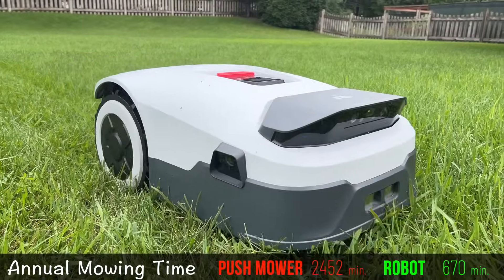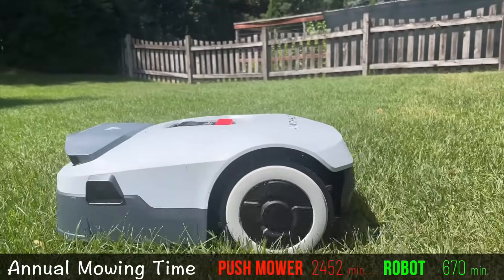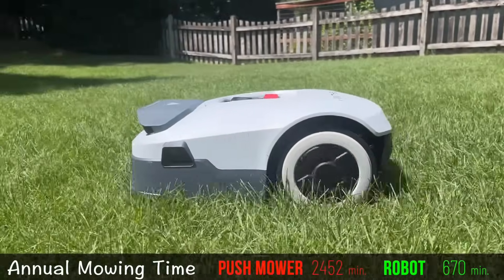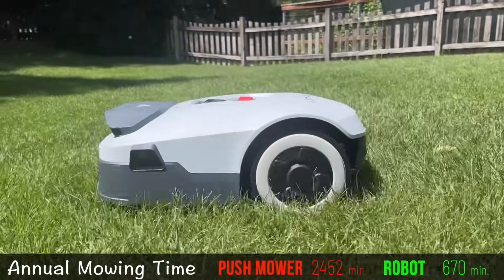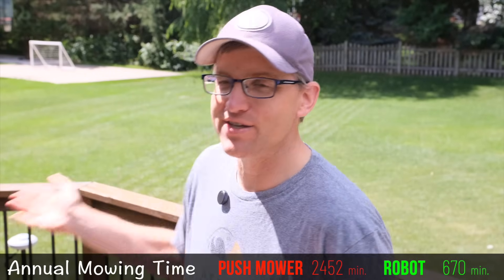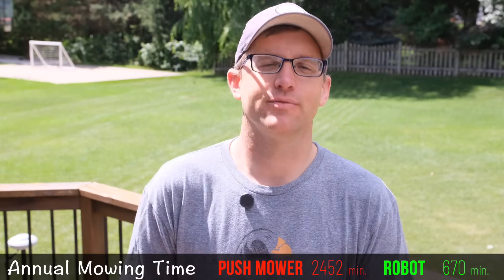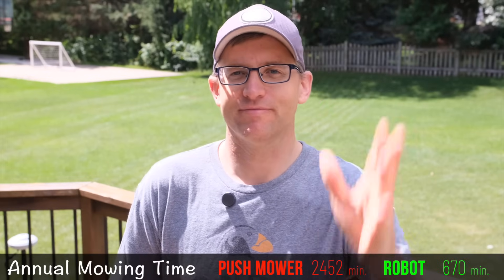If you're interested in the Anthbot Genie Robot Mower, you can find an affiliate link in the description. Anthbot did sponsor this video — thank you to them — and a portion of any sale from the affiliate link does come back to help make this channel better. I hope you found some of the information helpful, get a robot mower — they are awesome. Thanks for watching.